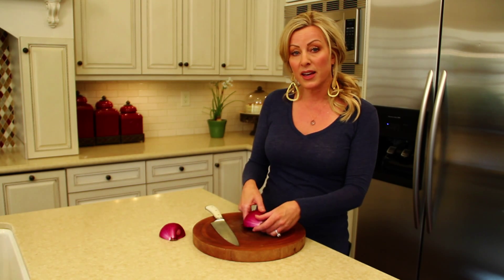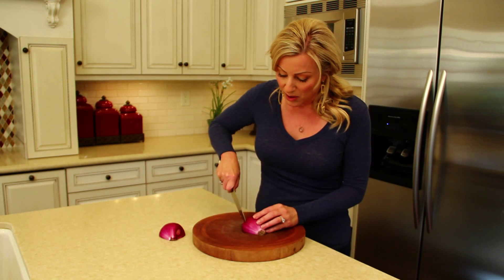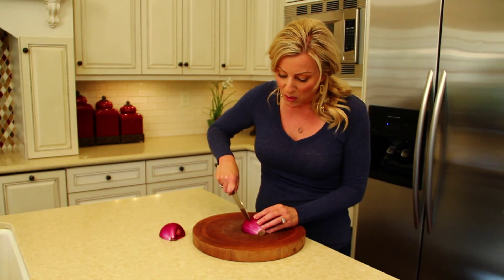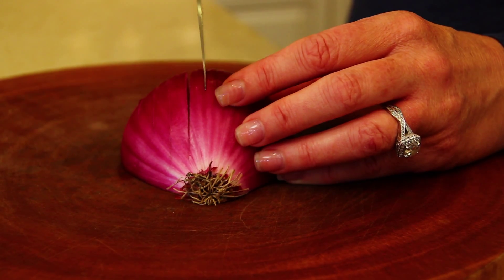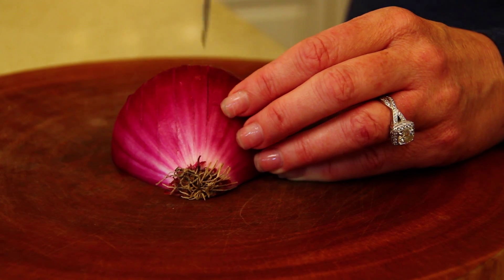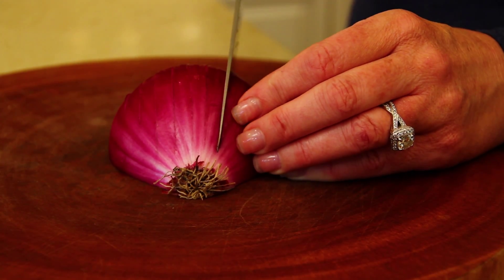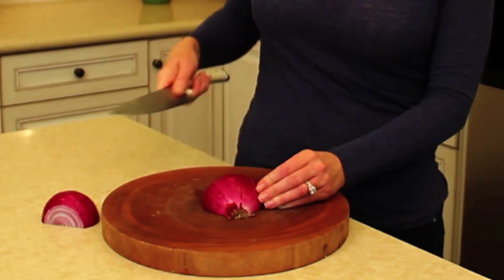Now we need to cut the onion two other ways. We're going to start way over on one end and begin slicing without going through the back of the onion. If you want larger dices of onion, you'll place your slices further apart. If you want smaller dices, you'll place your slices closer together.